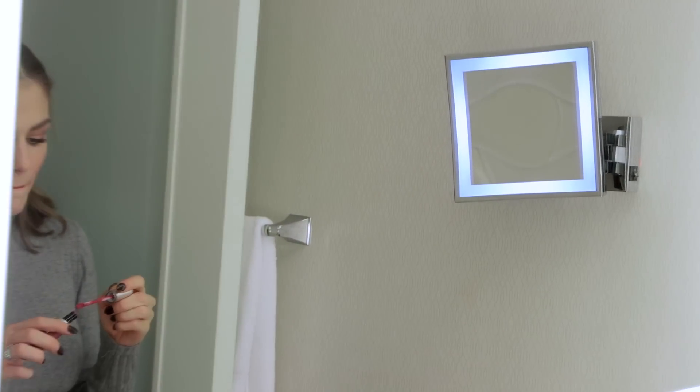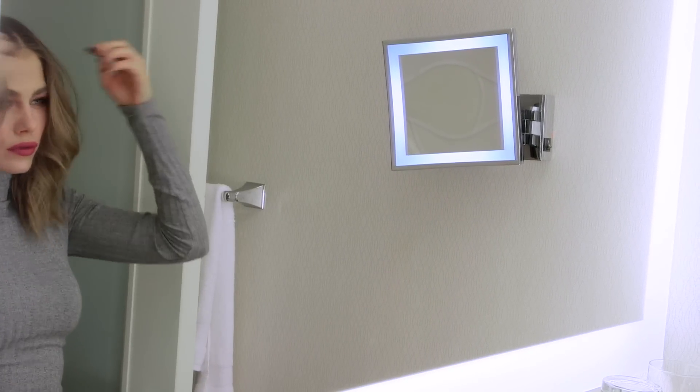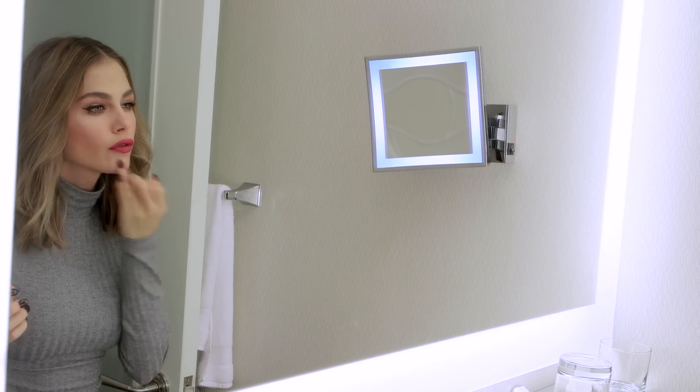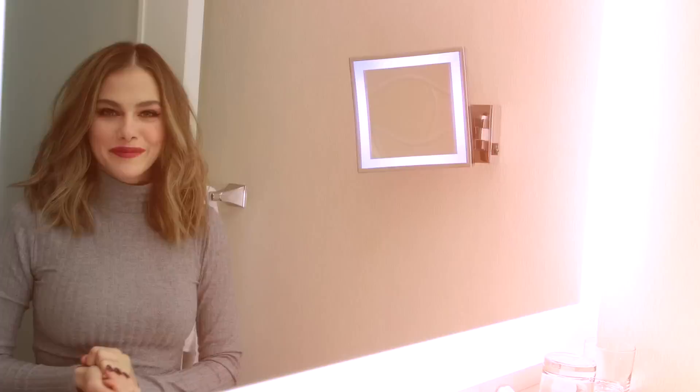There you go! All right guys, ready to go for drinks with my friends — what do you think? Now that you've seen the before and after, you can tell that the change is pretty drastic.